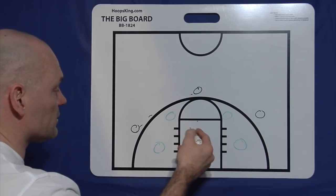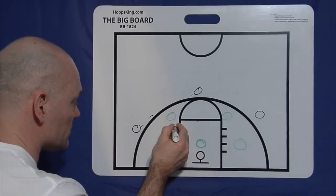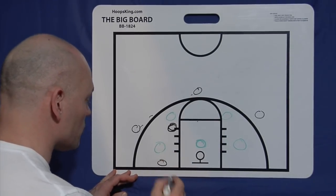Typically if you're coming across like I'm talking about, you're probably going to be catching the ball at the elbow or high post area. So we put our high post there — that's our high. And then our low will be the short corner.